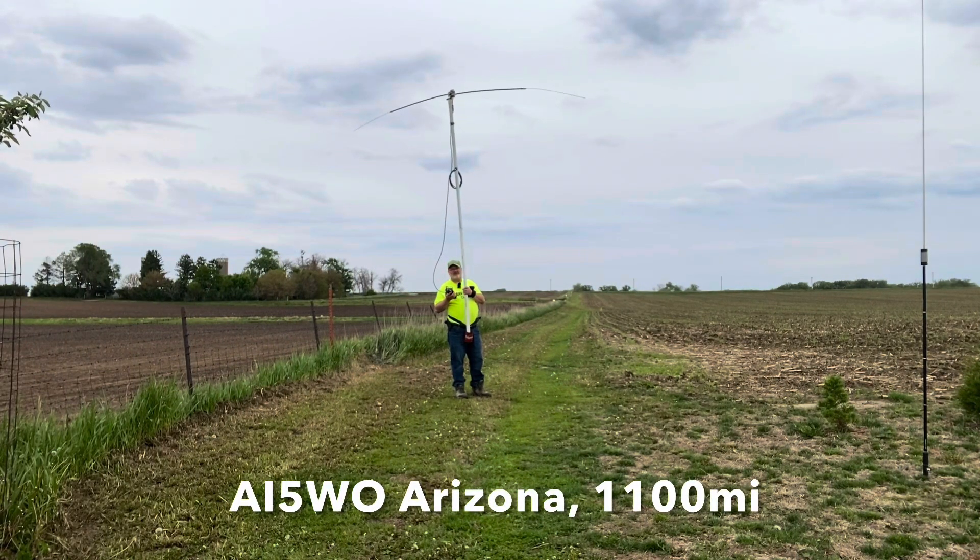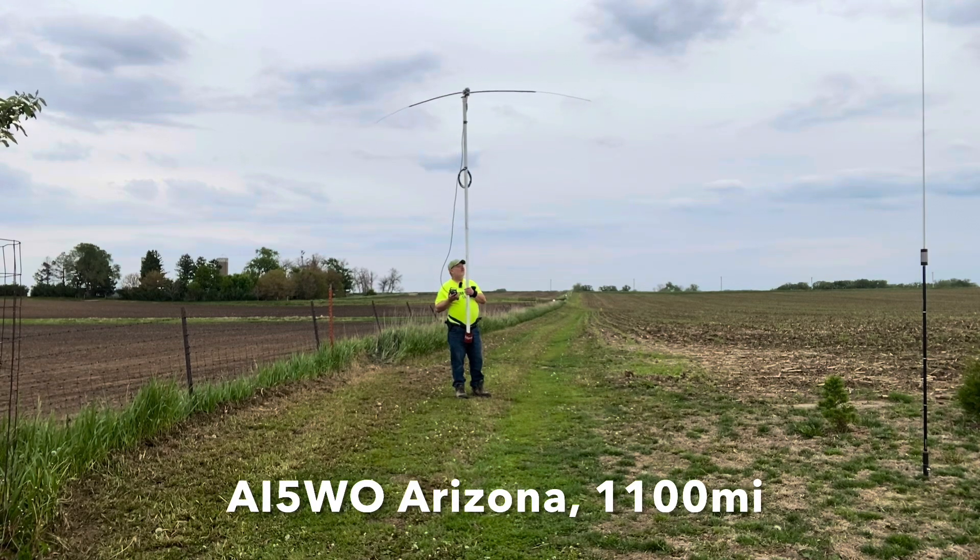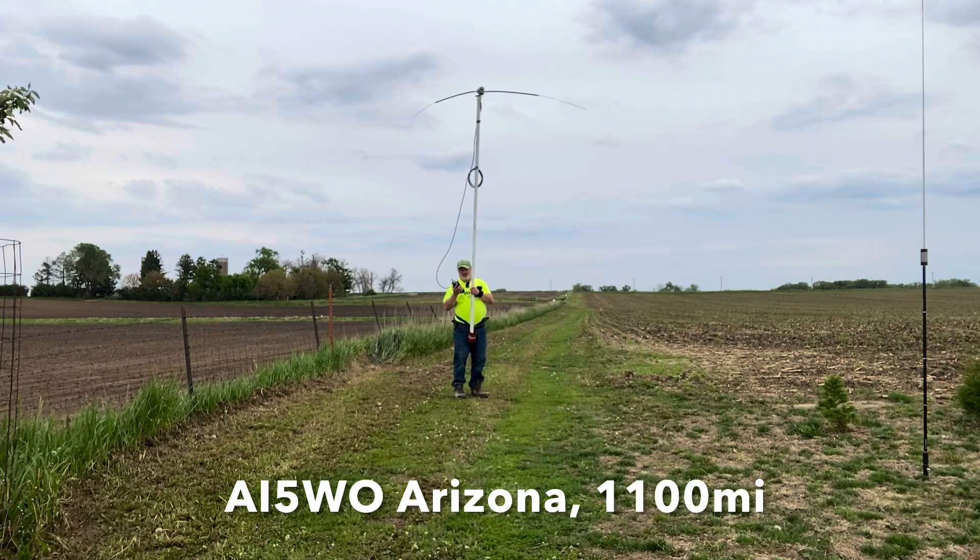There's a POTA station in Arizona. I've got the beam rotated to the southwest to see if we can work him.